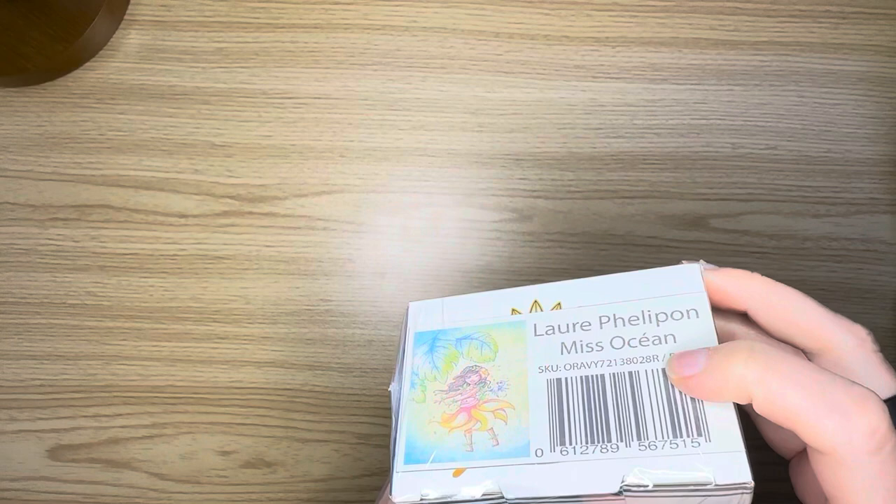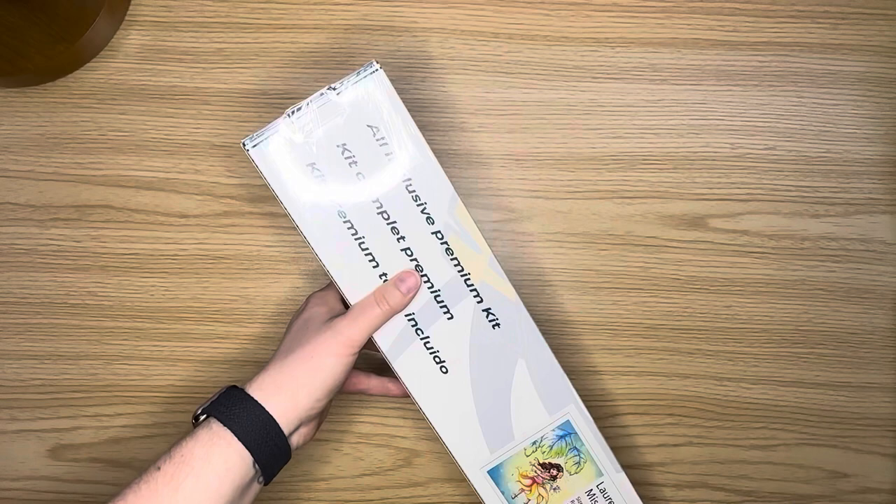The one I am going to be unboxing for you today, as you probably know from the thumbnail for this video, is going to be Miss Ocean by Laura Philippone. I do not do French, and this Oraloa is a French Canadian company.